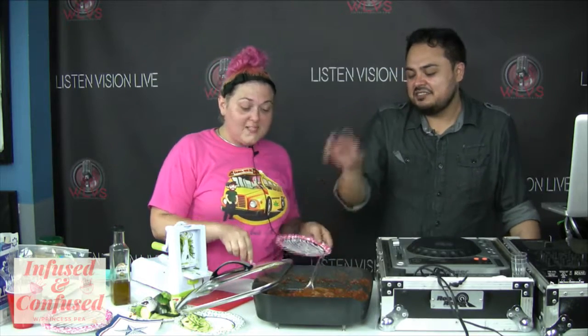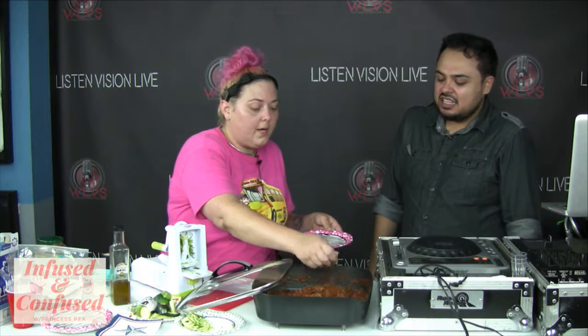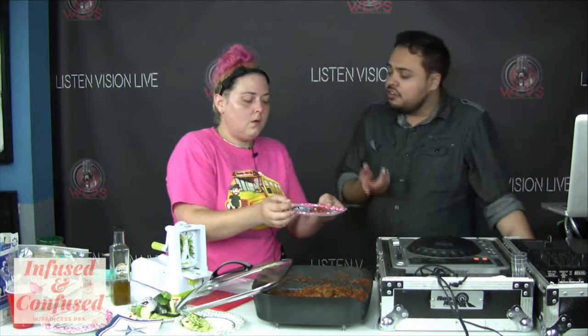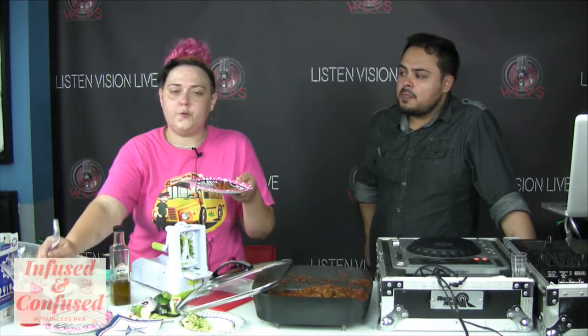That's literally all I did — just put the oil in and stirred it. You could also toss the noodles in the olive oil, or stir fry the noodles. If you're going to stir fry, I'd recommend using non-infused oil first until they're mostly cooked, and then add the infused oil at the end, because you don't want to be converting all your THC.